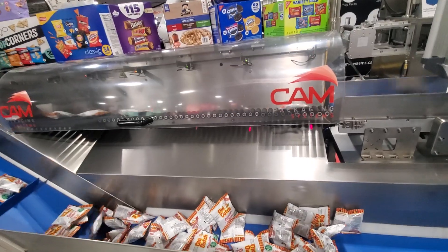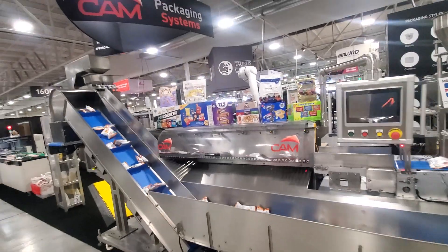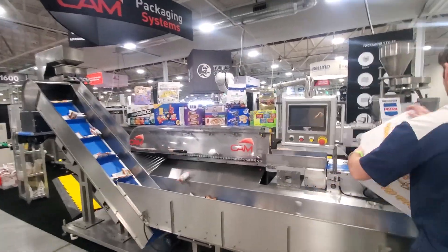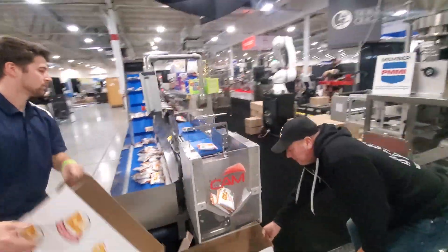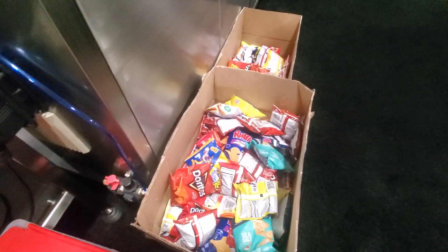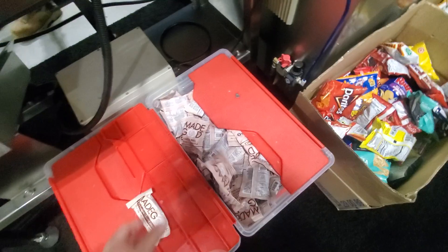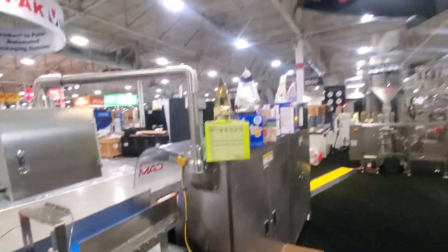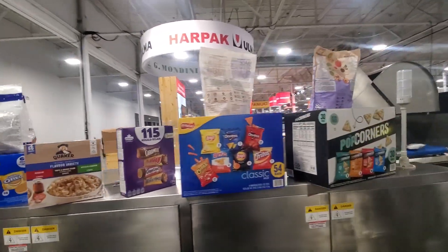We can also mix bars. We will be running this week, and we will show you granola bars actually running on the exact same machine. We will run the other size of chips as well — the Frito-Lay pack will be running. So we can run all these different size chips, these bars, these little snacks, all on the exact same machine. That gives you the ability to create all of these packs with whatever count that you wish.